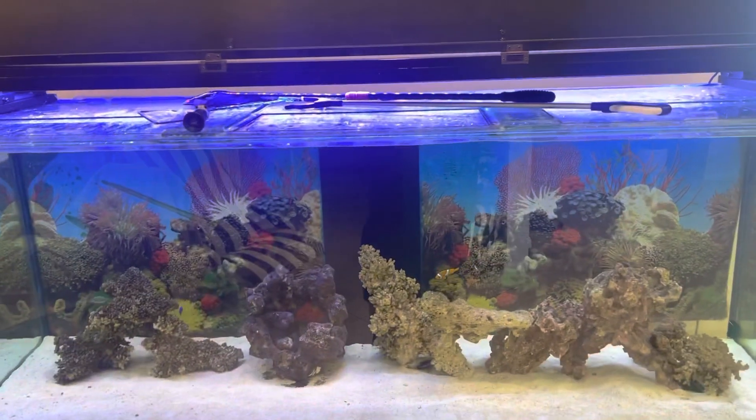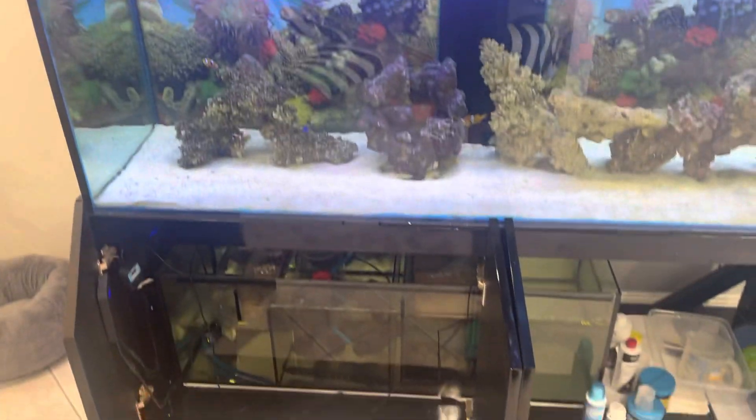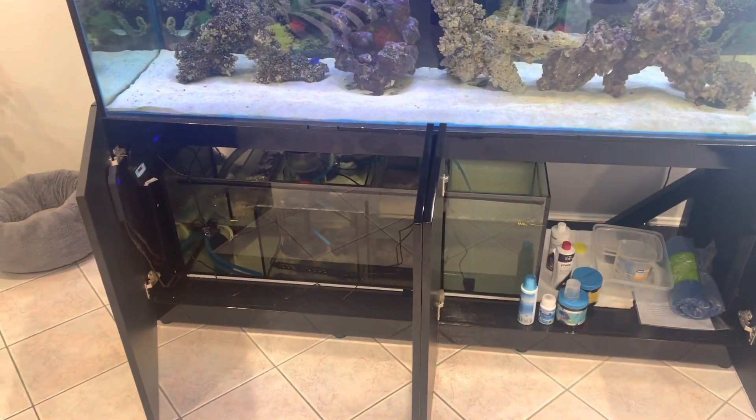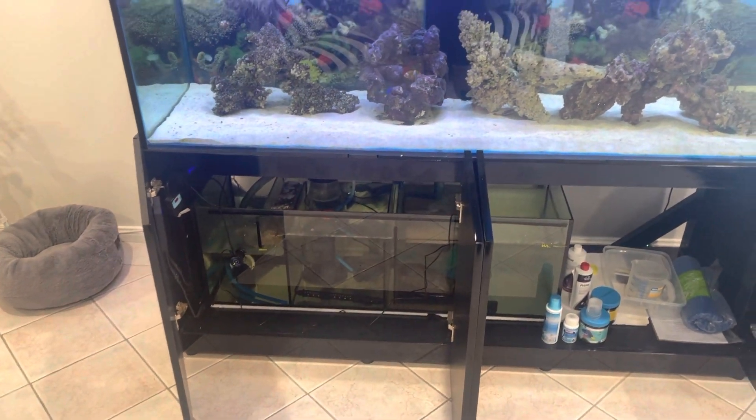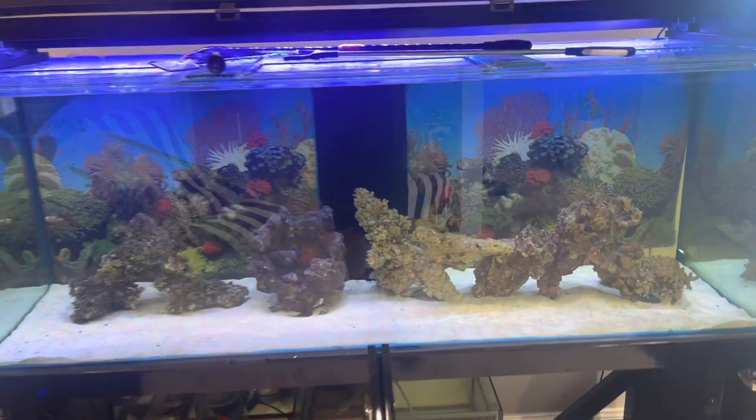For an aquarium like this, I'll usually want around 10 to 20 times an hour water flow. That does not necessarily mean 10 to 20 times an hour through the filter — it just means agitation and water flow in the aquarium itself.